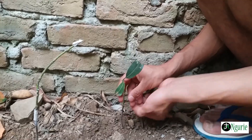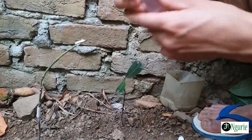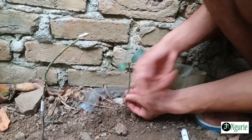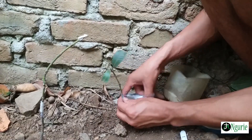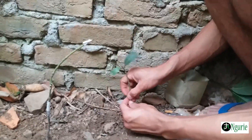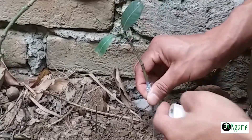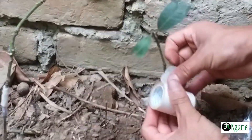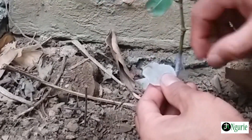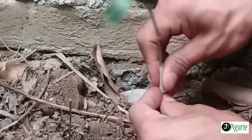And then you have to cover it with the plastic. Here I have it. I will just put it on. It should be airtight. And after that, you have to use one more tape. Then hold it here tightly, use this one. And then put it here. Now done.